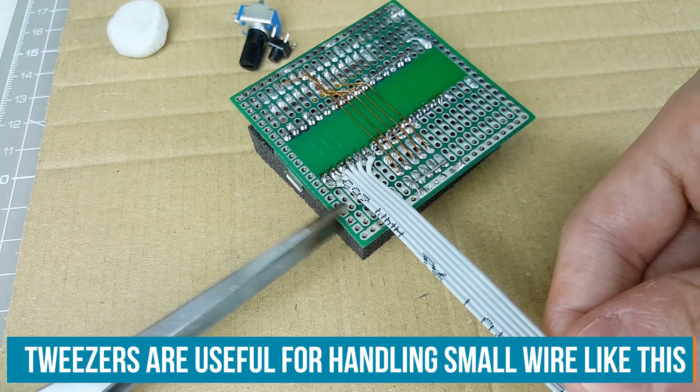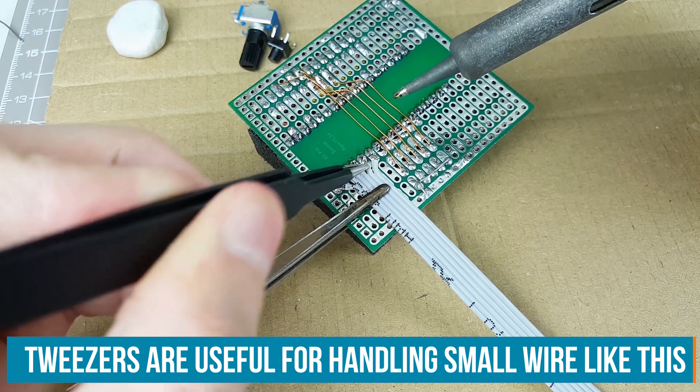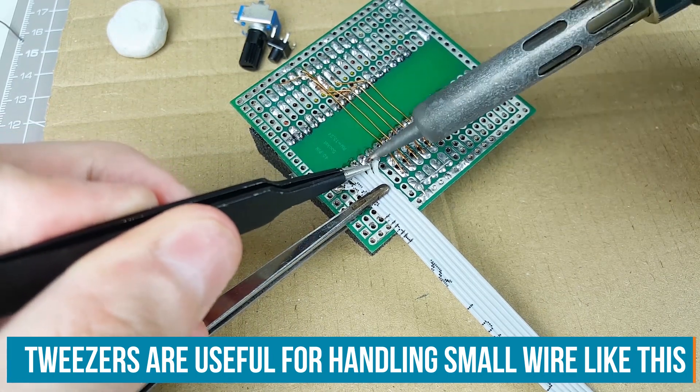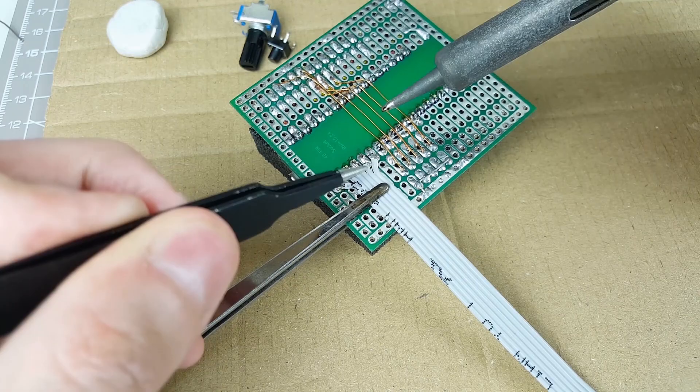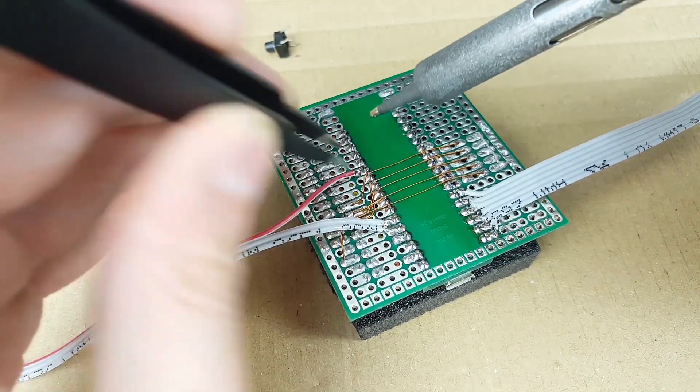Here's our old circuit. I'm using ribbon cable to join the two halves, and that's really useful when you need to join a bunch of connections that are next to each other. And you can always split out the individual wires if you need to join pins that are in different places too.